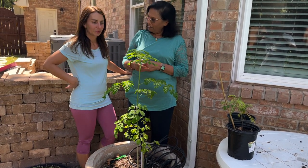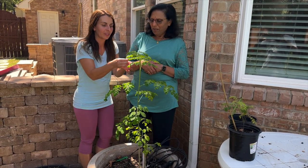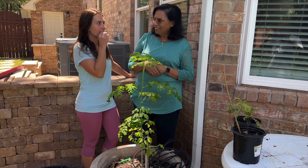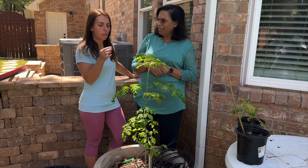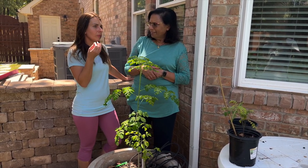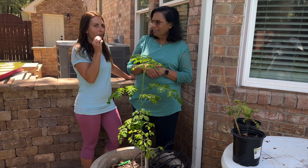Smell it. You can take one bite and you can definitely make your smoothie with it. It's kind of bitter, with a little bit of undertone, but it's magical. It's very light and a little bit bitter.